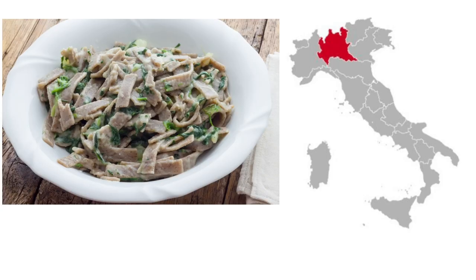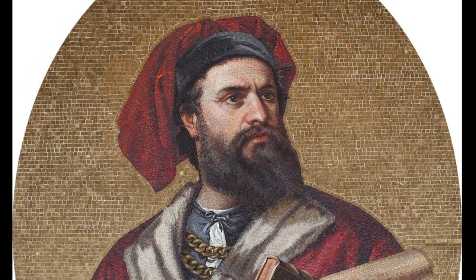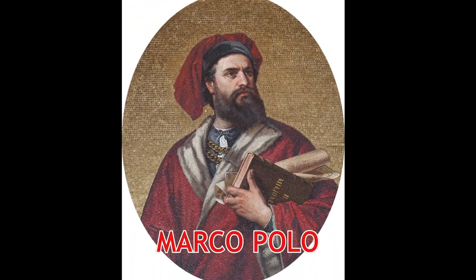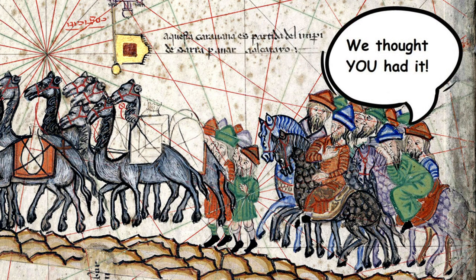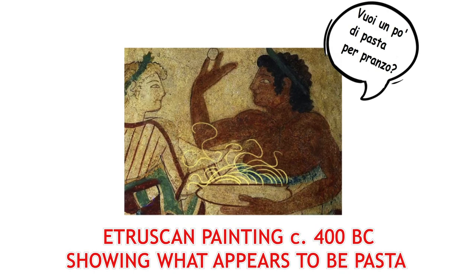And pizzoccheri, a darker in color buckwheat flour-based pasta, is from Lombardia. Many of us were taught that Venetian explorer Marco Polo introduced pasta to Italy during the late 13th century, following his voyages to Asia. This is a misconception, however.